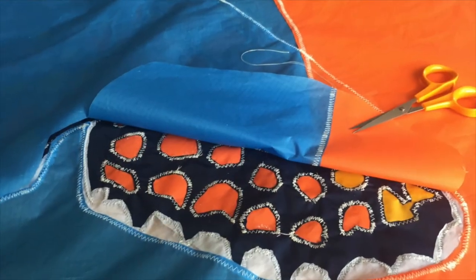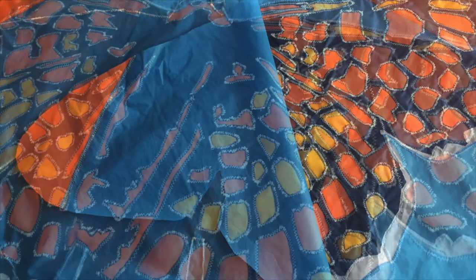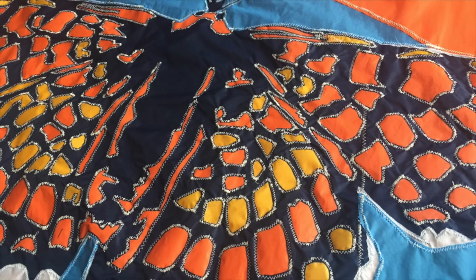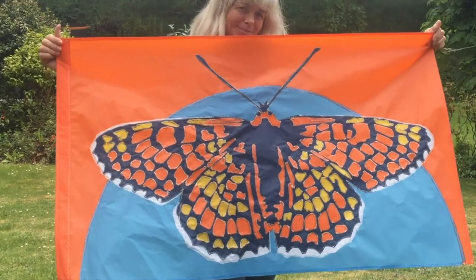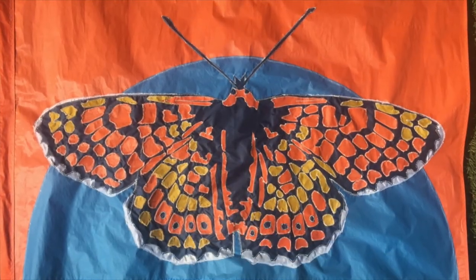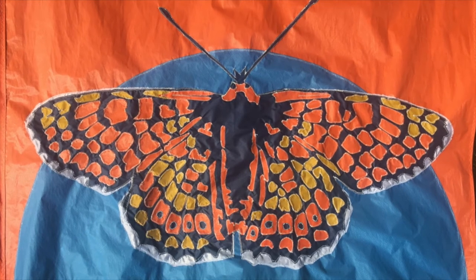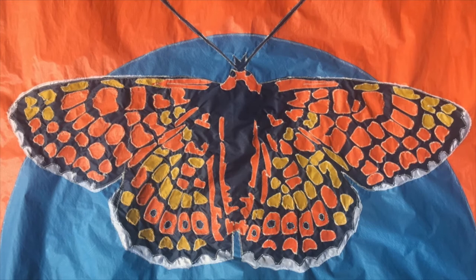All that remained was to carefully remove the back of the flag to allow the light to come through. I love how this butterfly kept me occupied on and off for the first few weeks of lockdown as I came to terms with the loss of all our event work this season. As well as being a symbol of our island status as a biosphere, this butterfly spoke to me of transformation, freedom and environment.